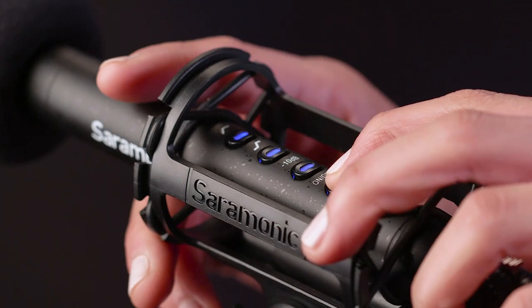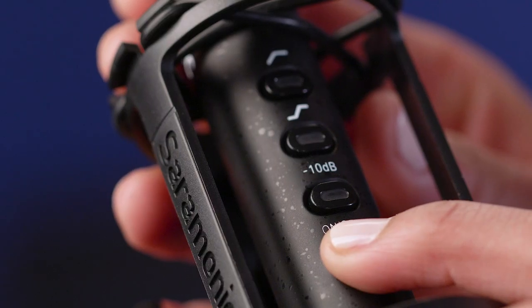The Soundbird T3 also remembers your settings after you turn it off, so it's ready to go when powered back on.